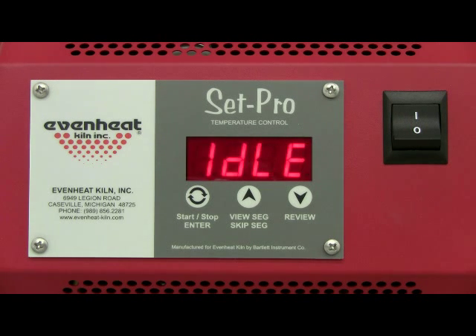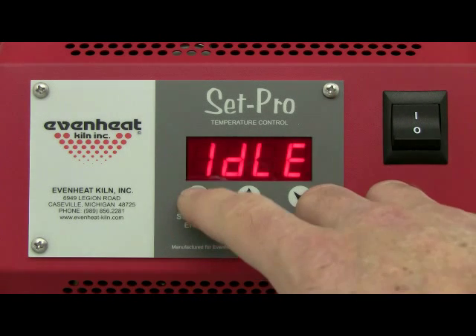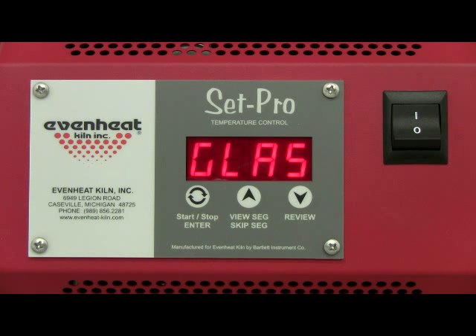Press the enter key to begin the programming process. The display will read glass, ceramic, custom, or metal clay.